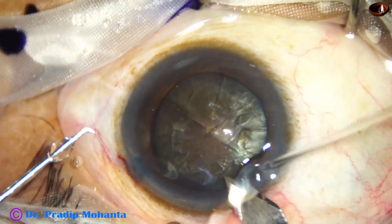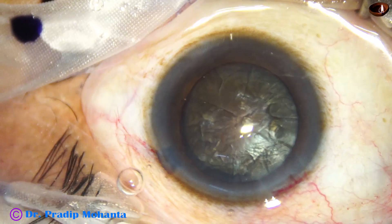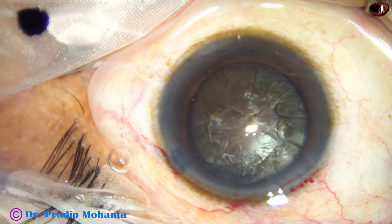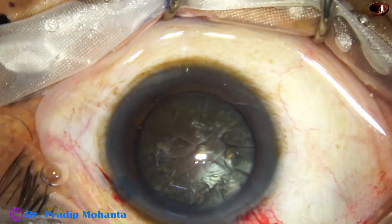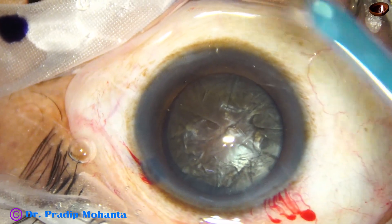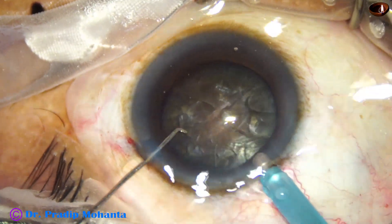Before that, I am going to enlarge the main wound by just a very small cut. This is to ensure that there is enough leakage of BSS through the main wound so that the tissue remains cool and there is no wound burn. Now I am going to expose the tip of the FACO needle to about 2.5 to 3 millimeters so that I can apply more ultrasonic energy within the substance of the nucleus.